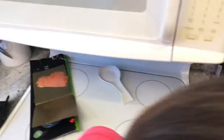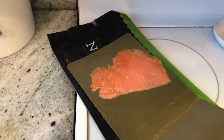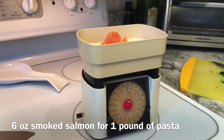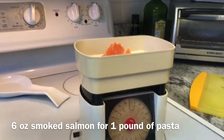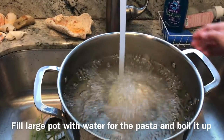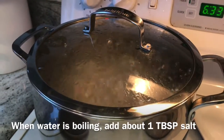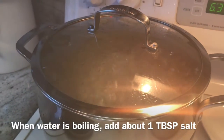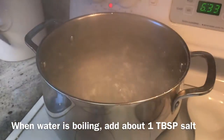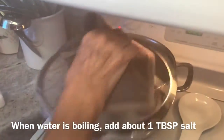Now over here we have some salmon. For about a pound of pasta you want about six ounces of salmon. The water's boiling, and we put about a tablespoon of salt in there.